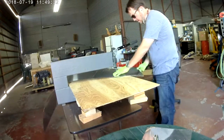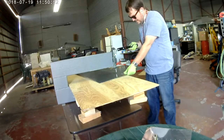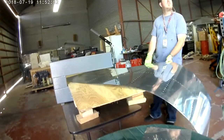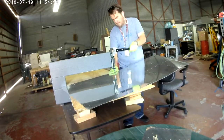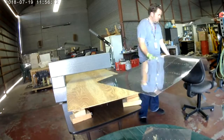Normally I would have had this dimpler up on my work benches, but that's where I've got the spar and the ribs. So I just set up on one of these temporary folding tables, and then to help with actually holding the skin, I just got an office chair to kind of do the job for me.